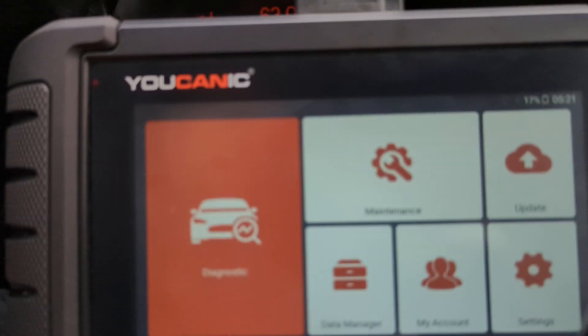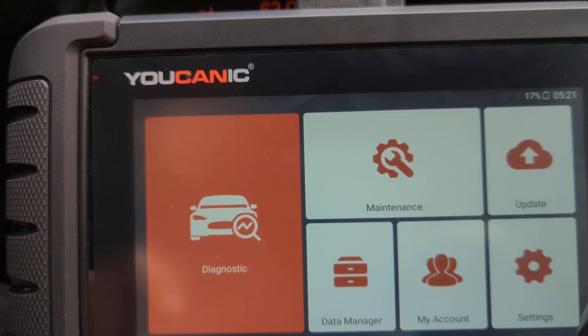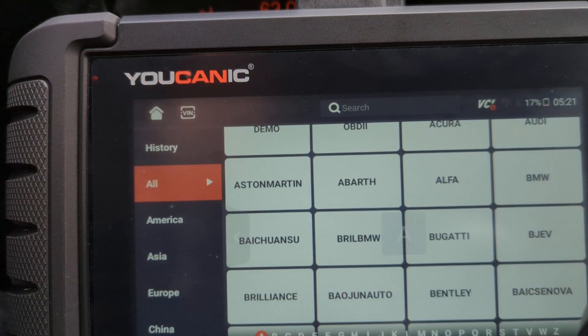Here we have the Ucanic full system scanner, and this scanner is able to read the fault codes on all makes and models. But in this case we're going to just focus on BMW and see the different makes in here. Let's go ahead and select BMW.